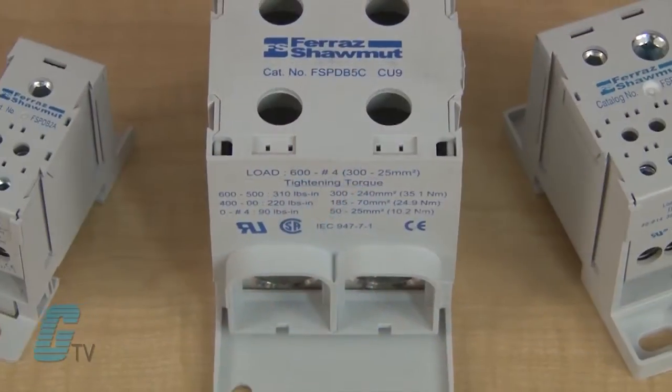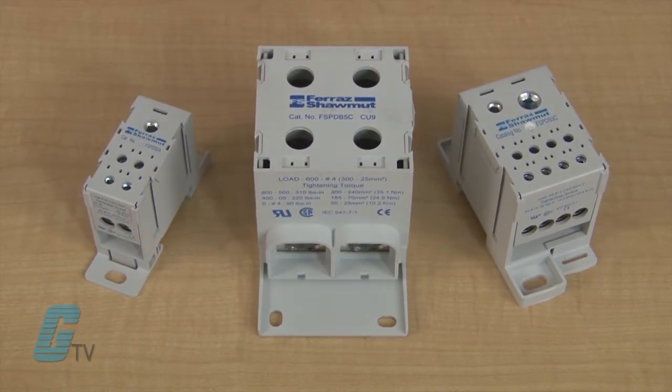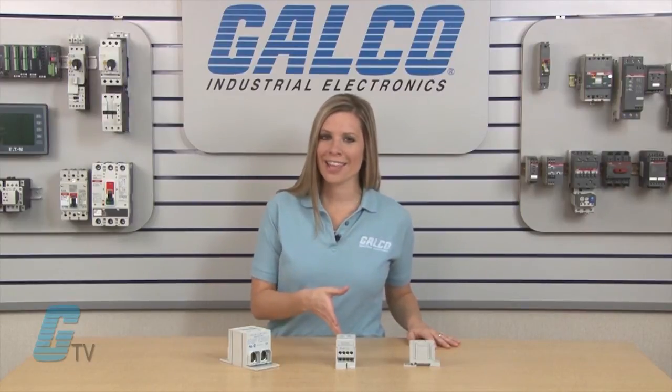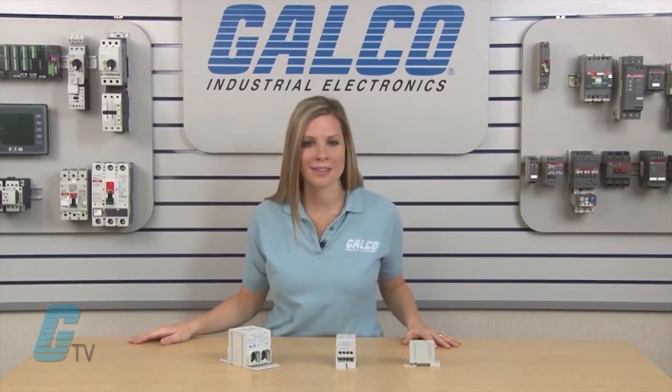These blocks are designed to be fully insulated while providing an IP20 level of protection with recessed termination screws and wire openings. The finger-safe units have a modular design that does not require special or custom covers to protect the panel, and can allow for the option of multi-pole applications with the use of assembly pins.